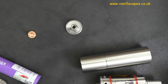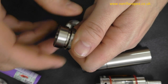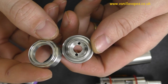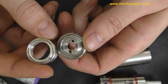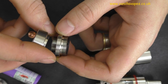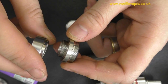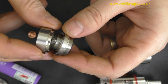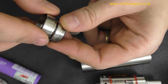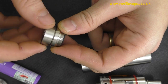It's a left-hand thread, which confuses me every time. You can see I can't find really any faults on any of the threads — no burrs, no machining marks. I'm really impressed. For 60 pounds I'm just so impressed.